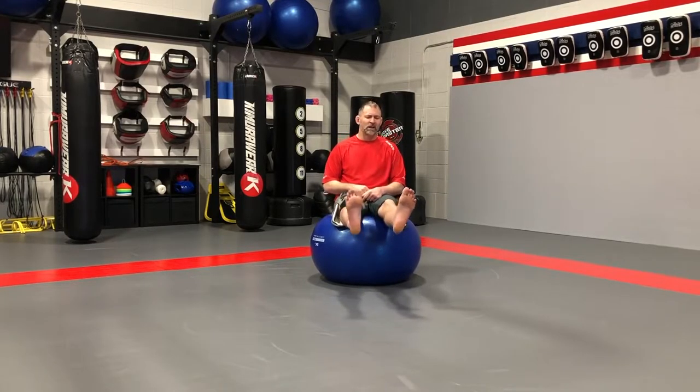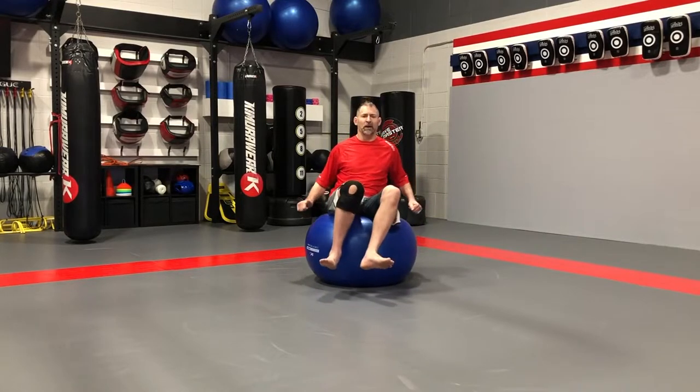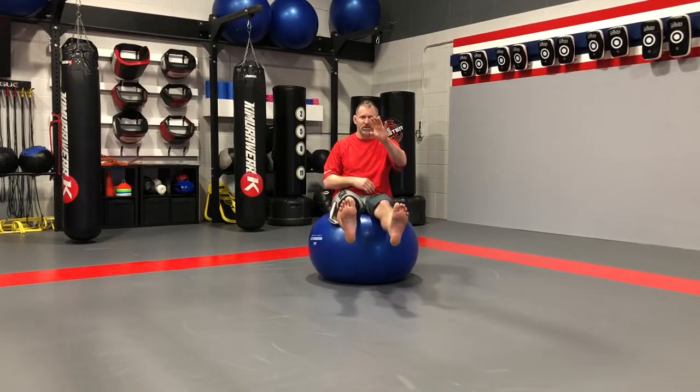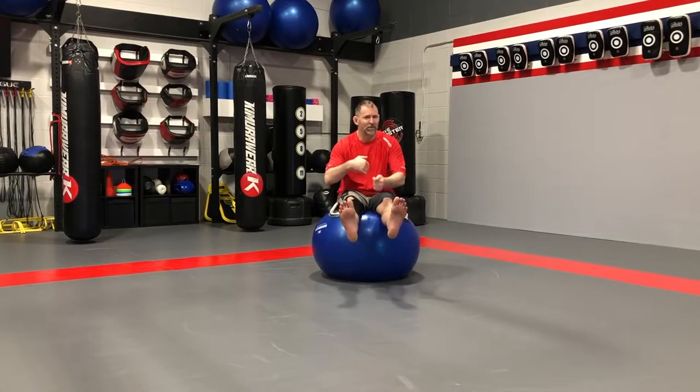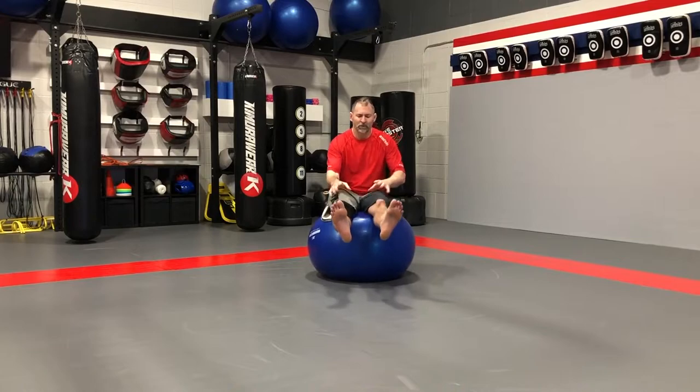I didn't mention this in the last video, but if you're looking around the room it's going to throw your balance off. Look straight ahead or focus on a stationary object — maybe not me right now — and that's going to make your balance a little bit better.